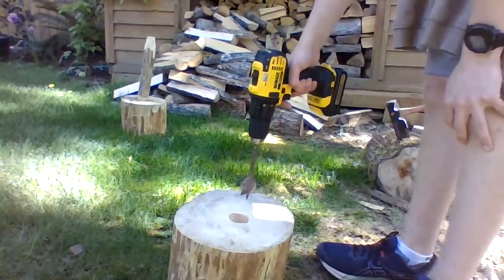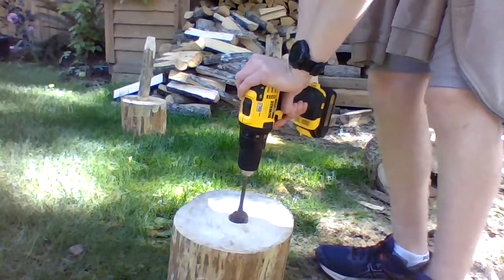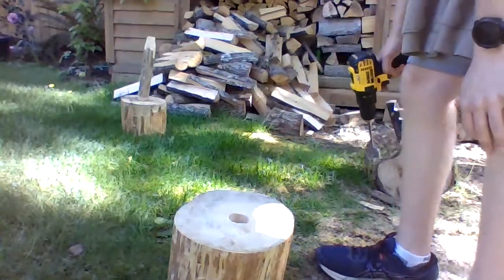Next thing you're gonna want to do is get a one and a half inch spade bit and start drilling a hole in the center of your log. This will take a while but make sure it's fairly deep, at least two inches.